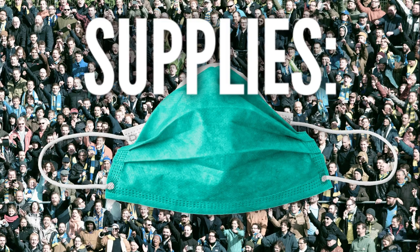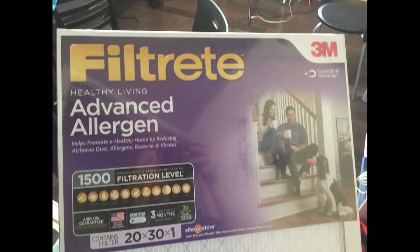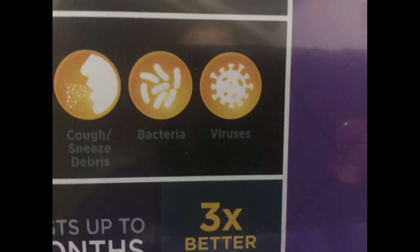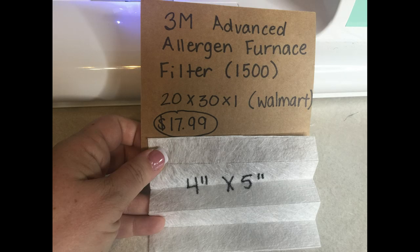The supplies you will need are one of these 3M filters for furnaces that you can pick up at Walmart. Now I know that sounds funny, but these are 1500 filtration level. It protects you from all of these little circles in yellow here, but the most important thing was where it says it protects you from cough and sneeze debris, bacteria, and virus. I'm not a doctor, I don't know if this works, but they make masks out of 3M material, so I figured it was better than nothing.